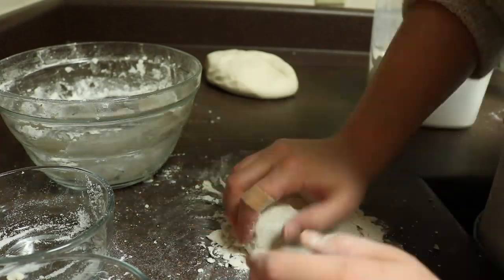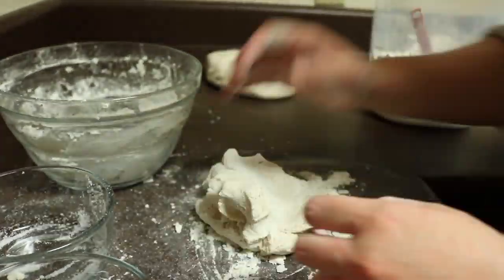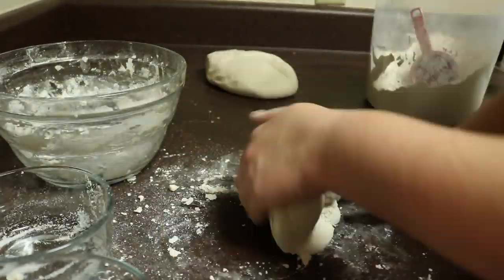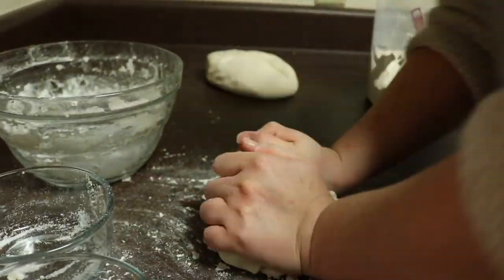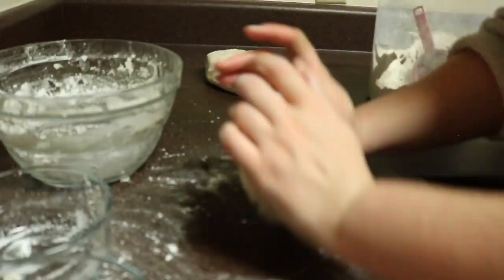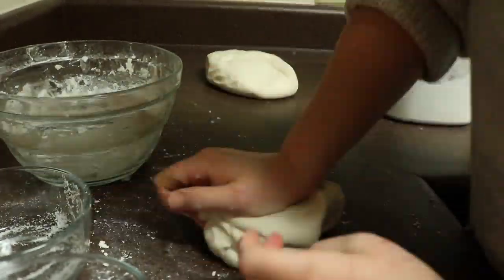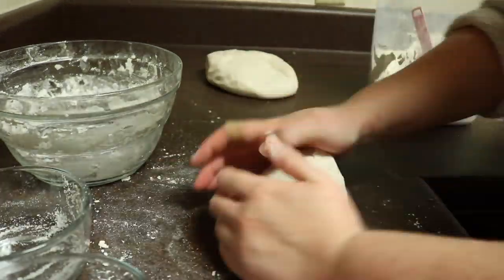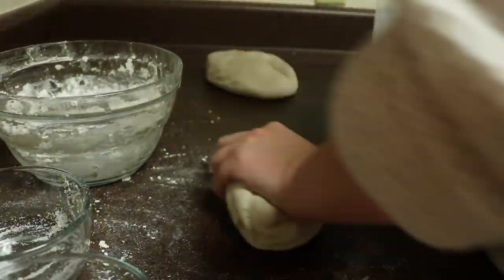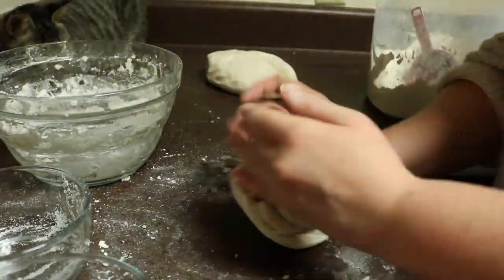I will also say that I did my first batch of dough and my camera didn't record it, so this is a second, smaller half-batch of dough — this is the footage you're watching. And if you look in the background, you can see my first batch of dough. I just wanted to make sure that I had b-roll for you to watch and see what I was doing.